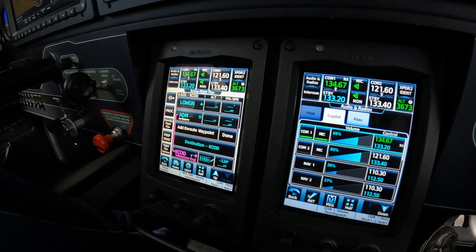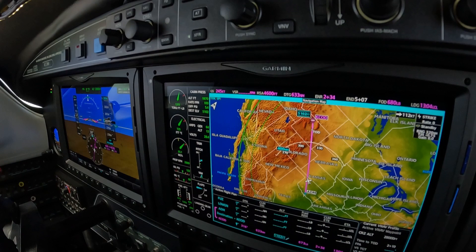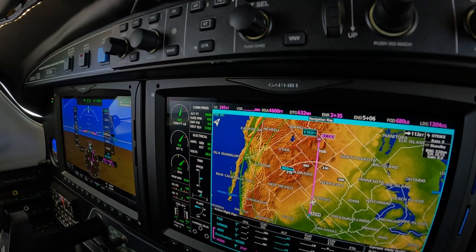And Piper, if you're listening, I'd recommend that you back that check gear annunciator off to something under 300 pounds — it's coming on way too early. Just an idea. Dick Rochford, fly safely.